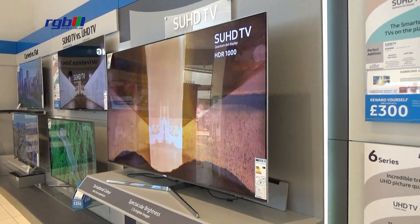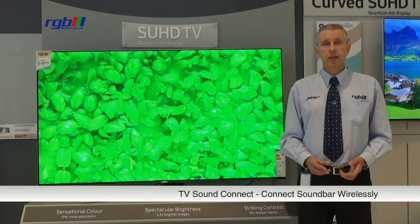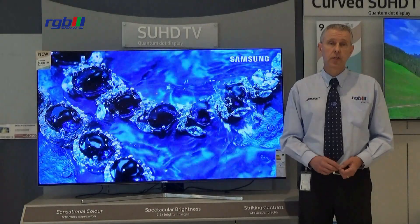It uses the TV sound connect system which means that if you have a Samsung sound bar you can connect it wirelessly. It's got Freeview HD and a FreeSat HD tuner as well.